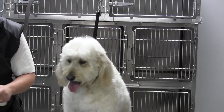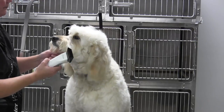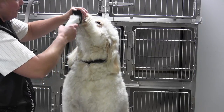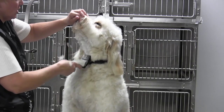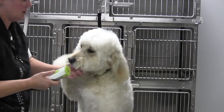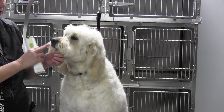Take a three-quarter universal comb on a 30-blade, and we're going to clean up under the jaw. I'm coming from the Adam's apple forward. Golden Doodles typically have chins that mat terribly. So if you leave a lot of coat underneath their chin, they're going to come back matted, dirty, smelling like a dirty washcloth.